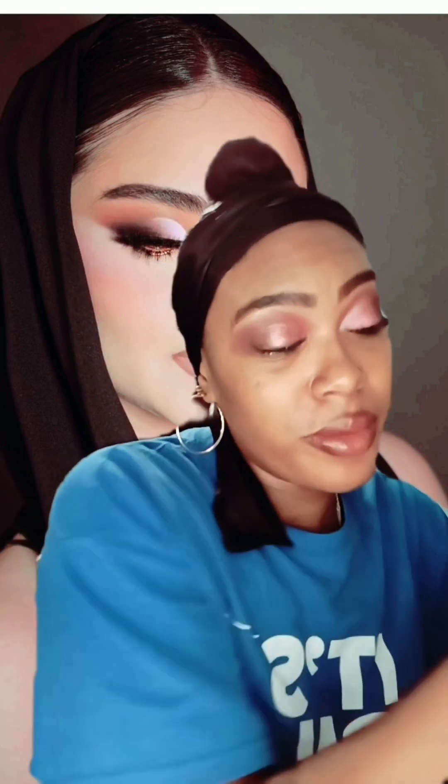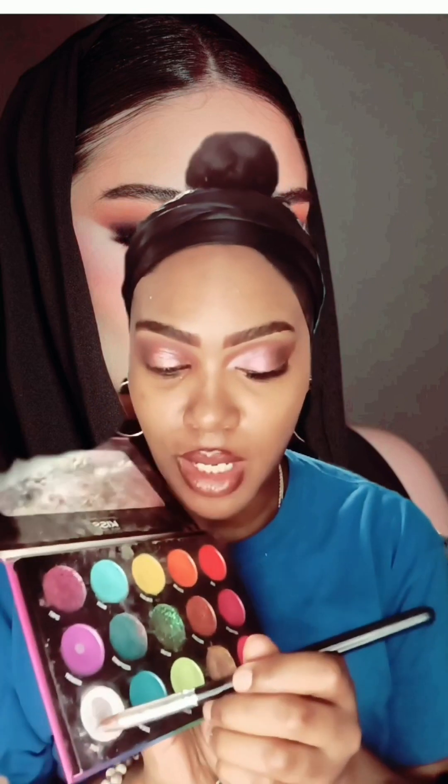Then I'm going to use my other eyeshadow palette that you guys love for me to use. It's called Draw Me Rainbow, and I'm going to use the color white.